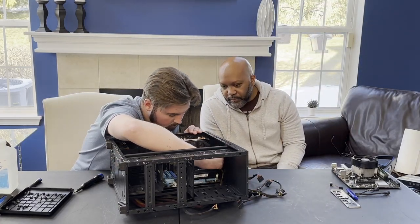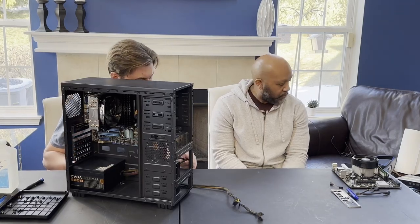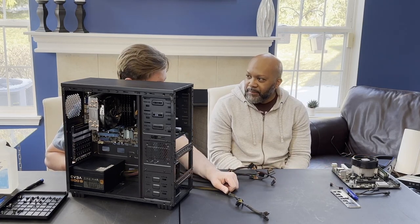I think he's not up to go. No. Two. What do you think is next? Fans. You really like fans, don't you?